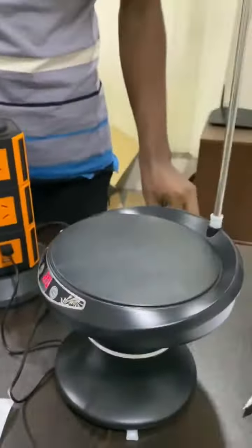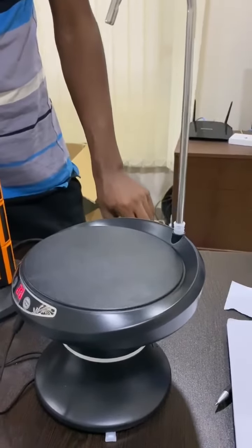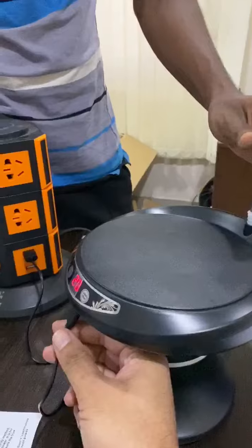This is battery powered. This will be a full charge. The power is there.